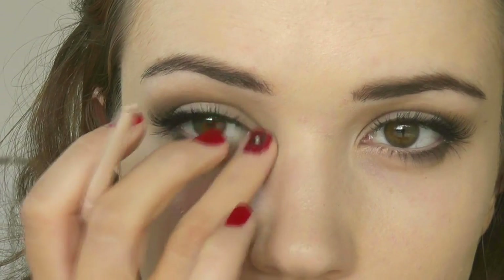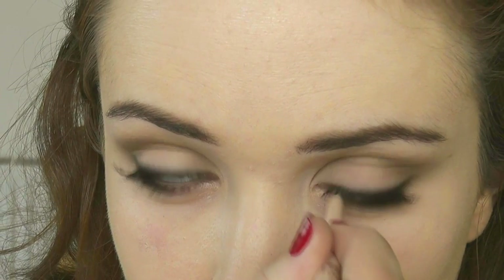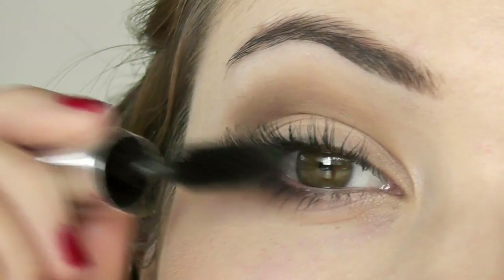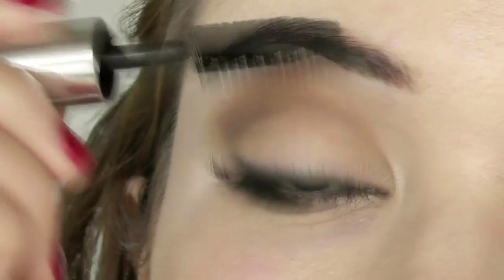I'm going to take this nude colored liner — I showed this in my Essence video — and work it in the inner corner and along the lash line. Then add a few coats of mascara; you know how much I love mascara, so I'm going to go crazy with it.